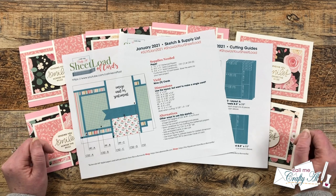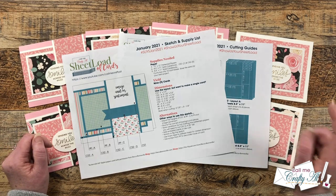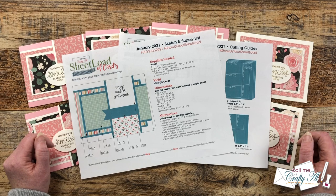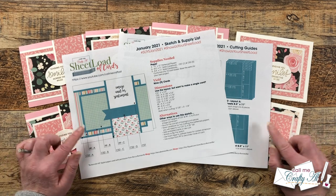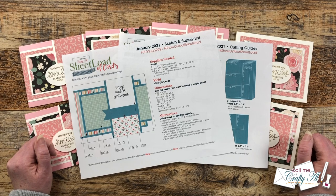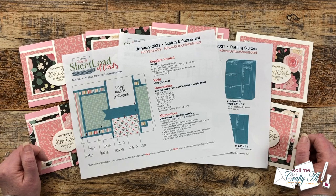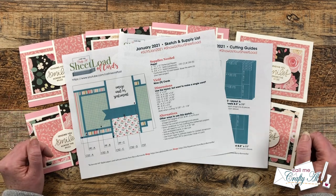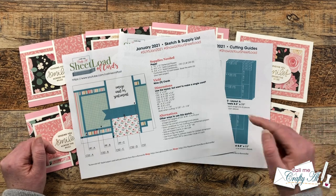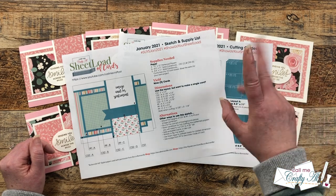Please make sure before you click on the link that you have already clicked that subscribe button. You're gonna find the January 2021 PDF link down in the description box right above my PO address. You can click on it and use it on screen, or download it to your device and print it. I hope that you have fun getting crafty, and until my next video, I hope you're all having a crafty day — bye bye!